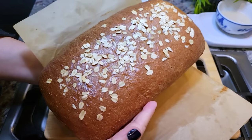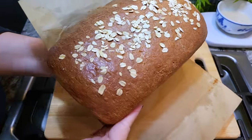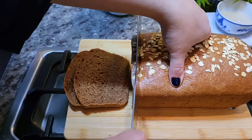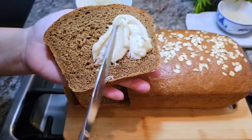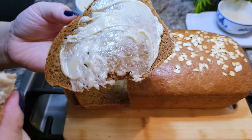Now it's time to slice into this bread. Every time I bake a loaf of bread my kitchen just smells like a bakery — it's so good. Like I said earlier, you could skip the loaf and make two to three baguettes. I hope you give this recipe a try, I hope you like it, and thanks for watching!